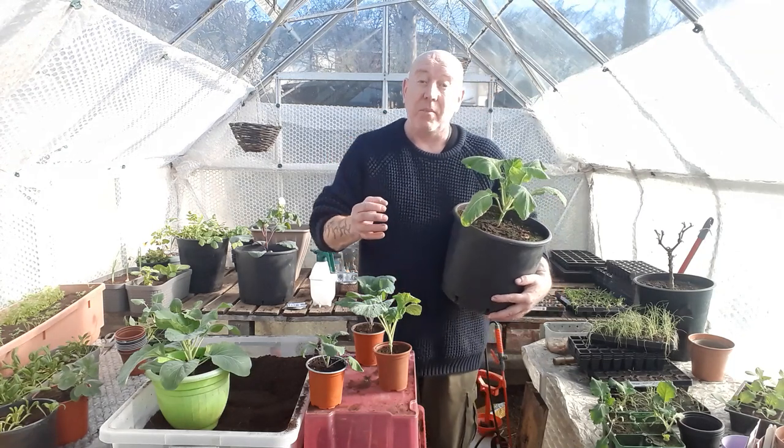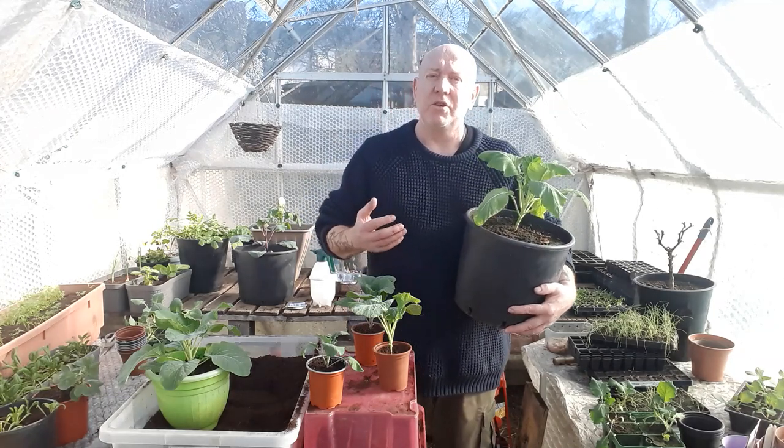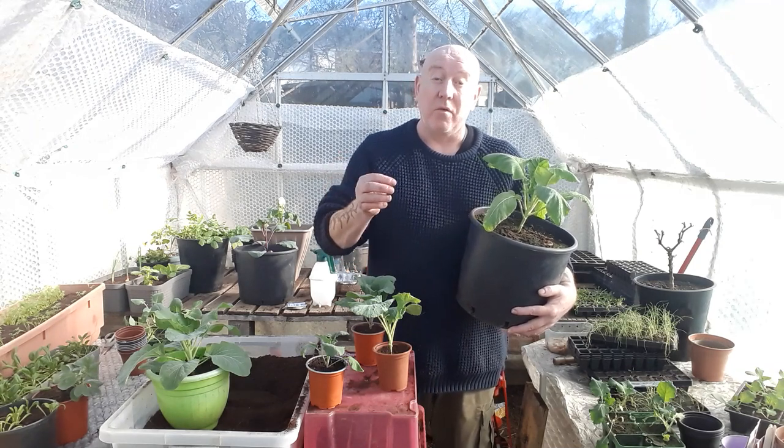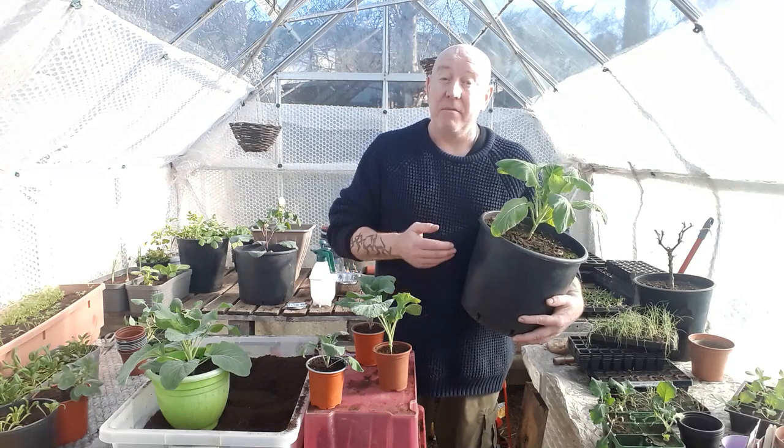For people who've only got small spaces to grow things in, we like to do that to show just how much you can get from only a 12 foot by 12 foot area by planting everything in containers.